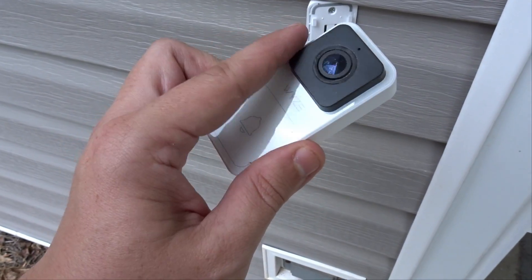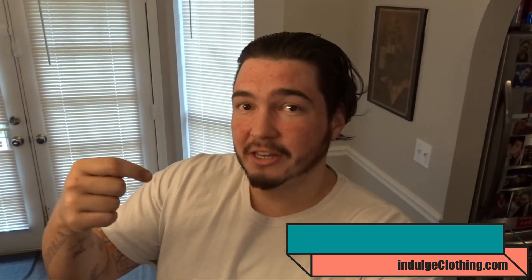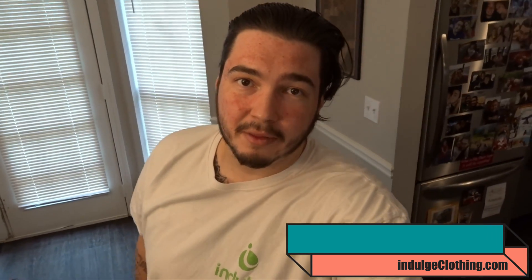Our doorbell is off. Let's go find this USB port. So before we find out whether or not you can power a Wyze video doorbell with a USB cable, make sure you click that like button, click subscribe, indulge in your life, and check out indulgeclothing.com to grab some of the merch.